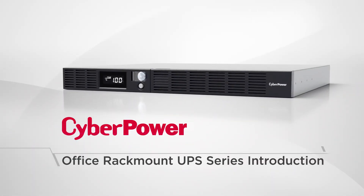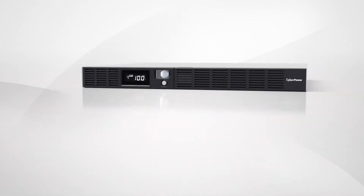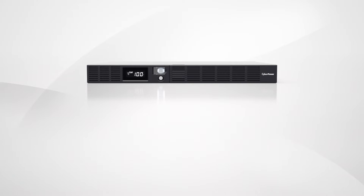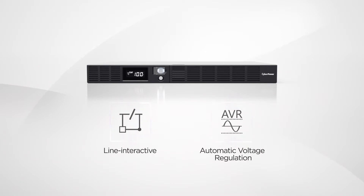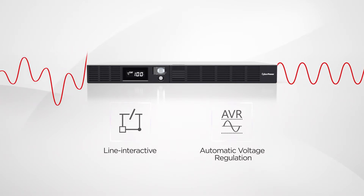Welcome to the CyberPower Office Rackmount UPS series introduction. The Office Rackmount Battery Backup is a line-interactive UPS which adopts automatic voltage regulation design to provide stabilized output power without transferring to battery mode.